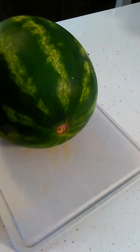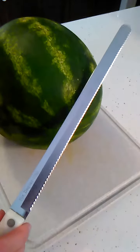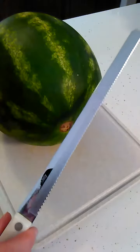Then we have the 9¾ inch slicer. This is excellent for using on watermelons, breads, pastries such as cakes, ice cream cakes and briskets.